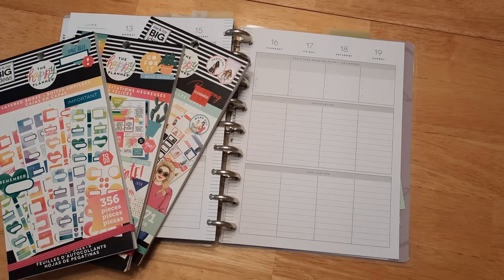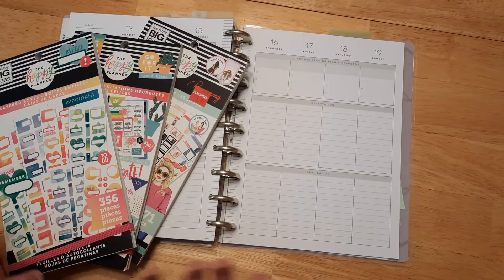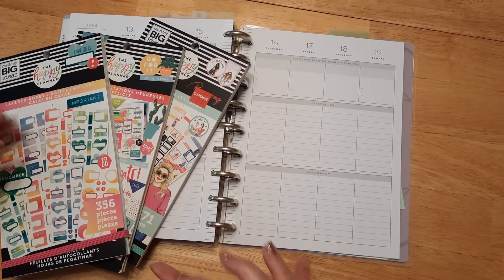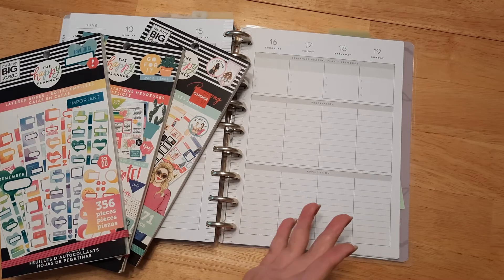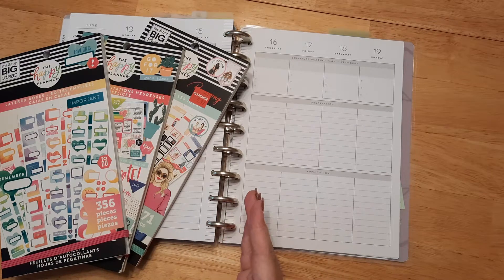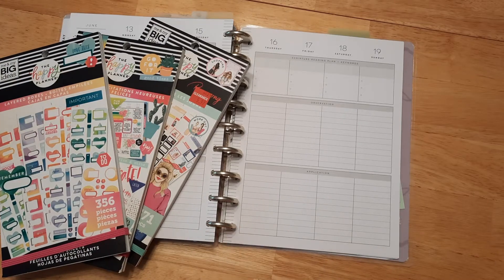Hello everyone, welcome back! If you're new here, I'm Katie and today we are going to be doing our weekly planner layout in our happy planner. Don't worry if you don't have a happy planner or happy planner stickers — use whatever you have handy. If you just have pens and pencils, or if you're able to print stickers or cute little cutouts, go for it. These videos are just here to give you ideas and to have fun.